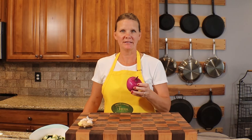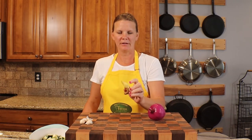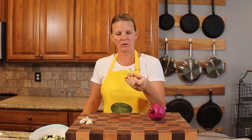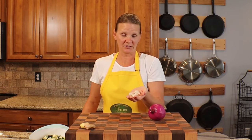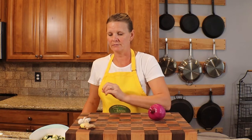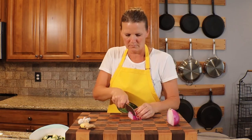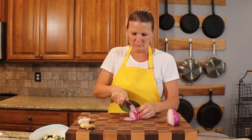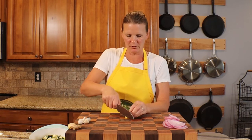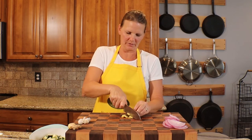Next, I'm going to go ahead and thinly slice up some red onion. I have some ginger — we already peeled part of it. You can either grate it or I'm just going to chop it up really small — about a teaspoon or so of grated ginger.